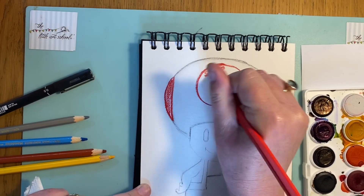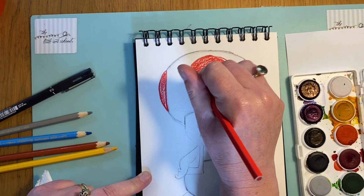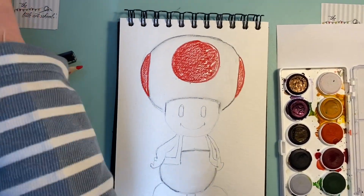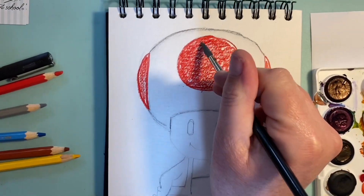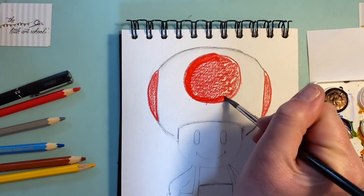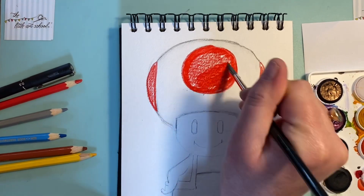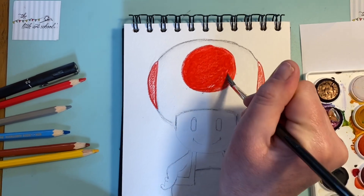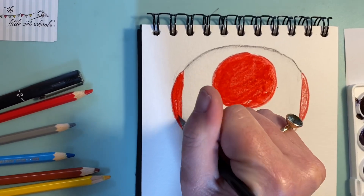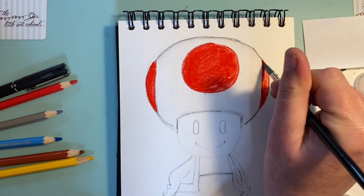When I was designing this and having a practice, what I found was a really good way of keeping that very strong sharp edge on the red is to go with your brush just around the inside — not right to the edge. By going around the inside, you leave that strong sharp pencil mark around the edge, which makes it look really neat. Then it's very easy to fill in the middle with paint pigment. Do the same on the other side — go around the edge, miss the edge slightly, and keep those strong marks. It's really starting to look like it's supposed to now!